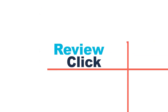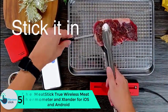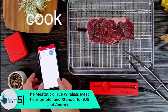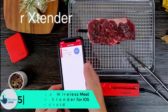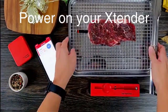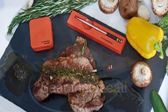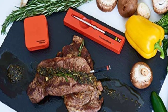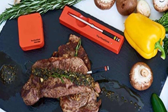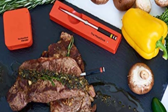Starting at number five, we have the Meat Stick True Wireless Meat Thermometer and Extender for iOS and Android. When it's time for cooking, the right appliances and gadgets make it thrilling. The Meat Stick wireless thermometer with extender brings all the convenience with its versatile application. The device is ideal for barbecue, grill, oven, and other cooking styles.